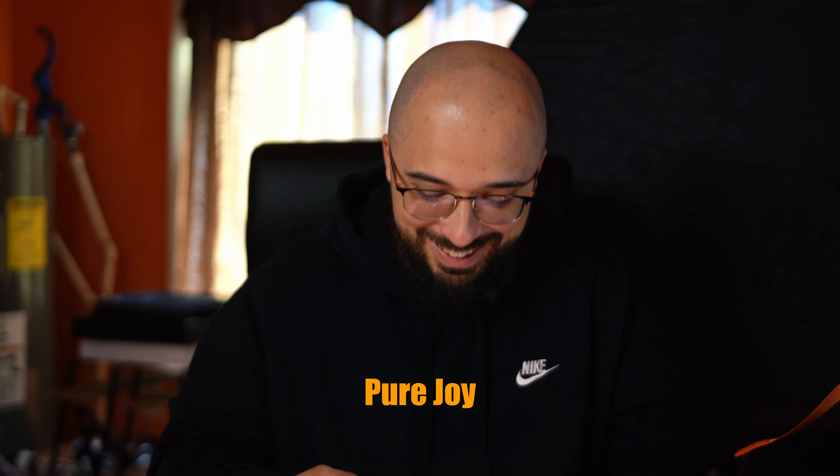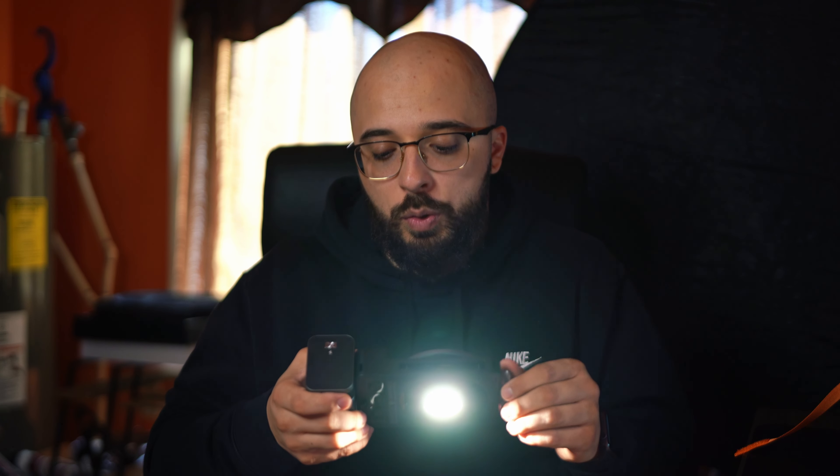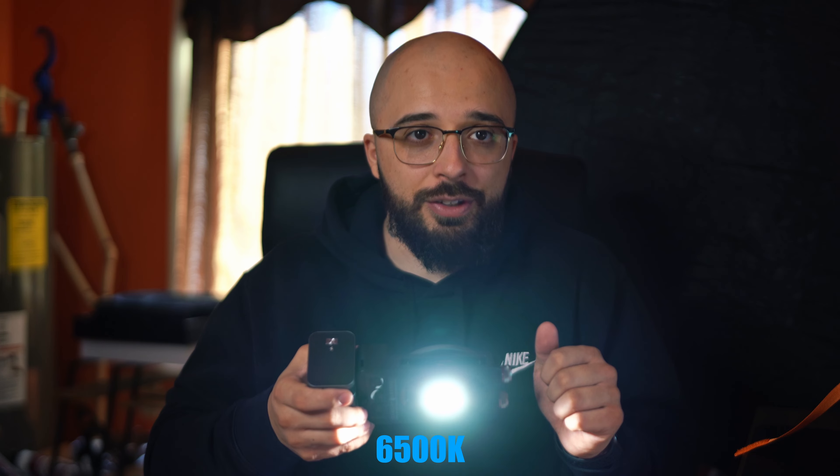I'm going to turn it on — not pointing it at the camera just yet because it can get bright. I'll start at 1% and go up. At 1% and then all the way up to 100% — I can see myself blowing out right now. Back down to 1%. You can also change the Kelvin: as low as 2700 for warm, as high as 6500 for cool. Depending on your scene, that'll determine your Kelvin. A happy medium is probably around 4K.